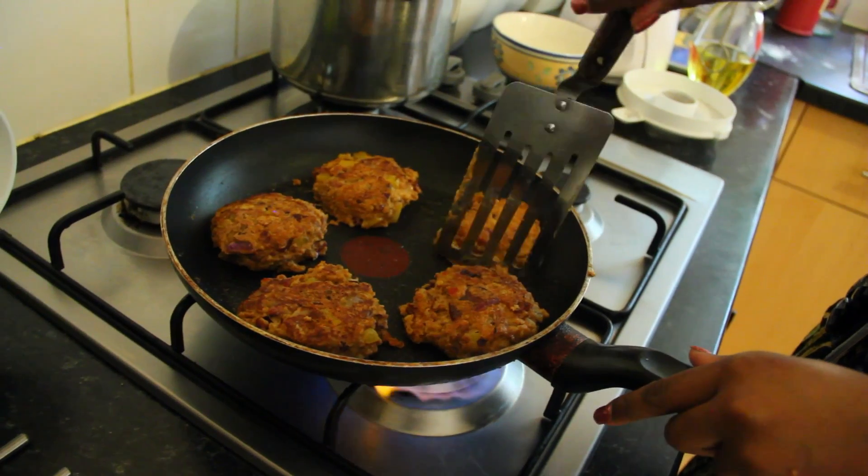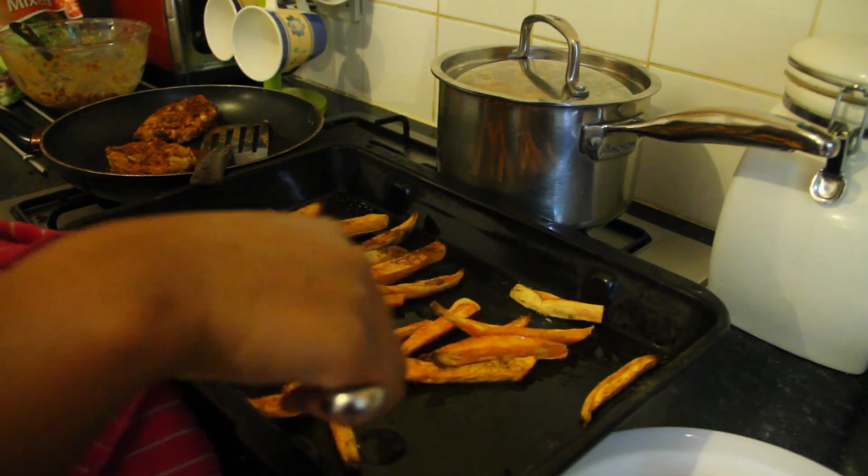Hi, I'm Aretha Rameen and you're watching Quick and Cute Meals. Today we're going to be making a mixed bean burger with a side of sweet potato chips. Let's go.